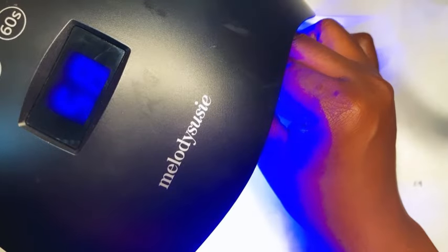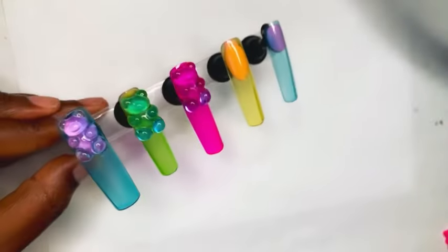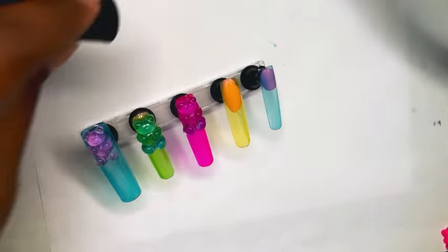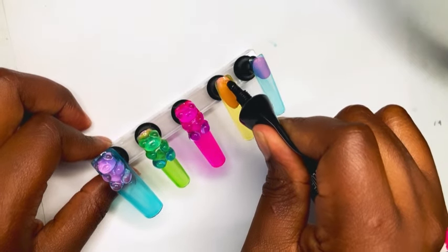This is how they look after I cured them, and now I'm going to apply the last two teddy bears onto the last two nails.